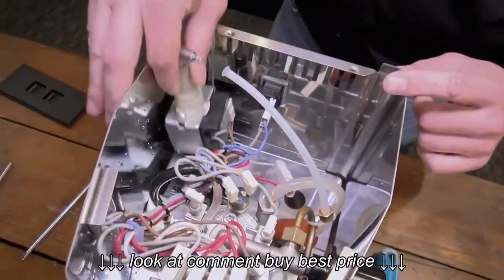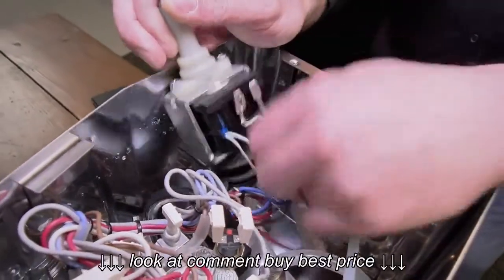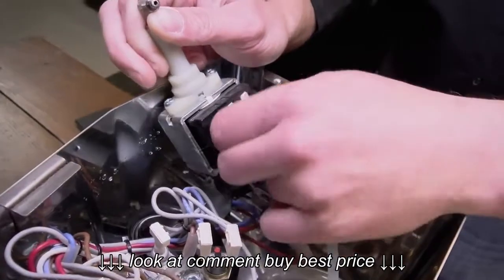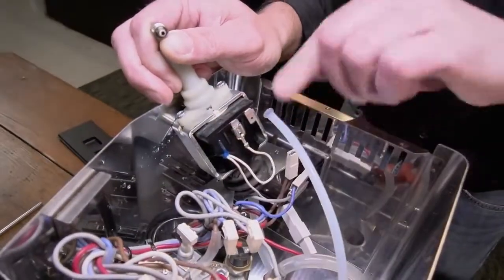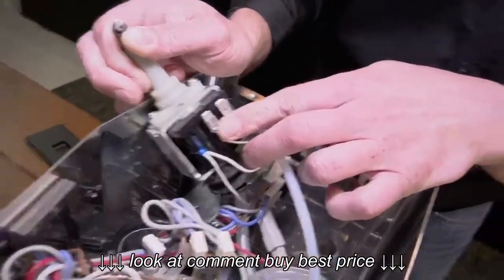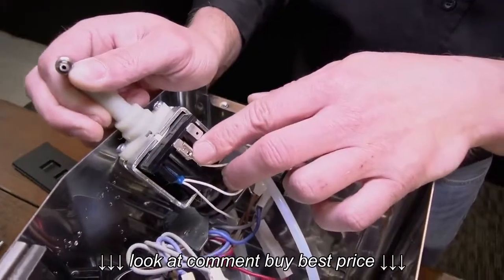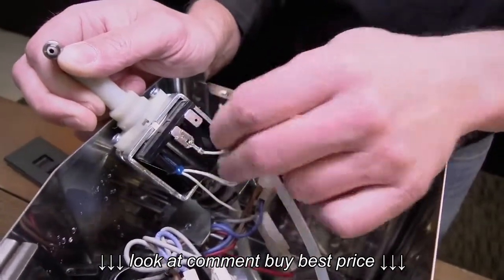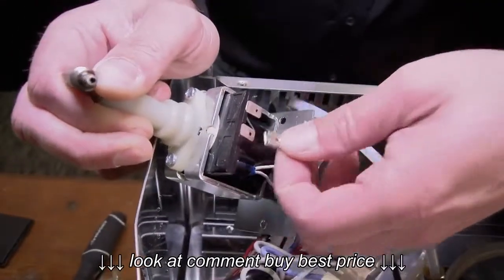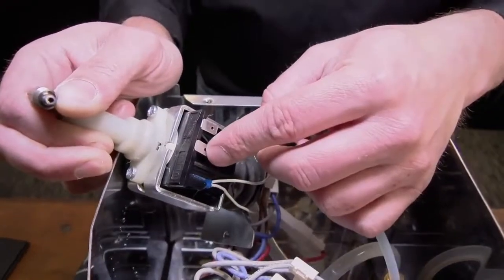After we've got the screws out of the mount, we're going to pull the pump up as far as we can so we can unplug these wires. Most of the time they will just pull right off. If they don't want to pull off, you can use a screwdriver and wedge it in there to pop it off. This one has a little lever-type thing sticking out in the middle — you push down on it and you'll be able to slide that right off. It locks a small pin into that hole.